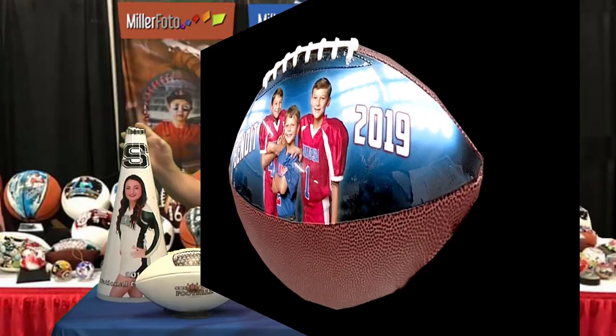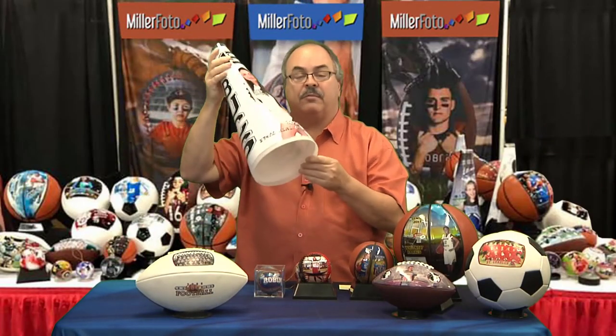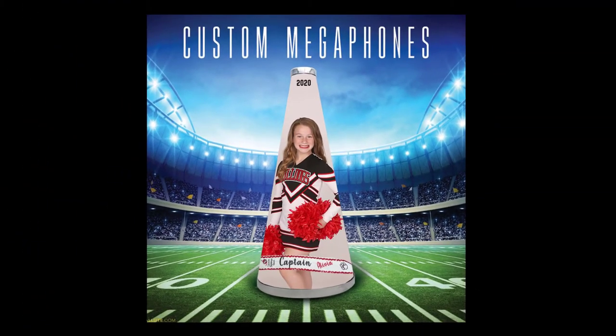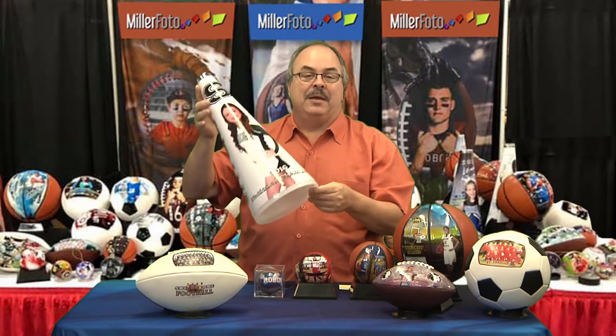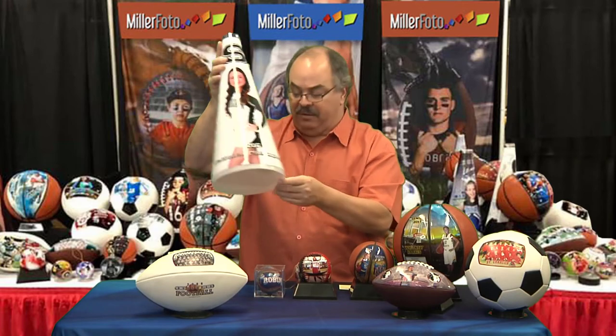For our competitive cheer teams, we can have this full size megaphone. It's a real megaphone. We could put the photo, team name, mascot. We could put names. We could put pretty much anything on these. How cool would these be going to competition and everybody having a custom megaphone?